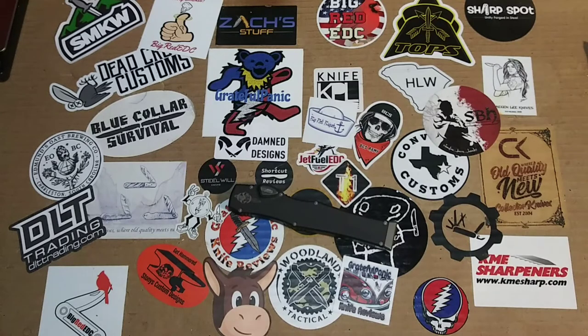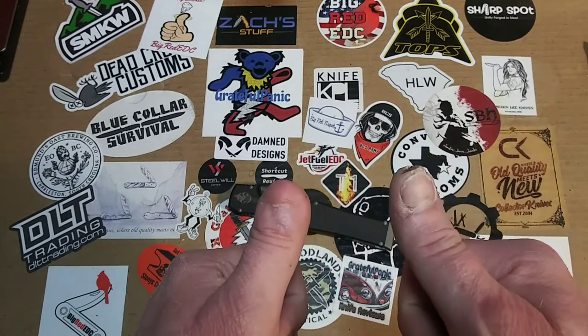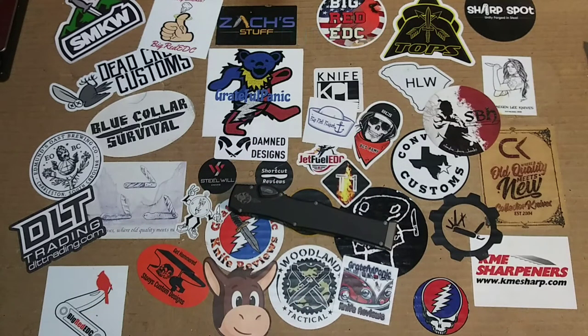For what it is, it gets the Grateful Panic seal of approval of one and three-quarters thumbs up — I'm working on nine-tenths and three-quarters, whatever that would be. It's a killer knife, really cool to play with. I don't know how functional and useful it would be in your everyday carry, but it's definitely a cool knife to have in the collection, and I definitely recommend it. And that's about it on that review.